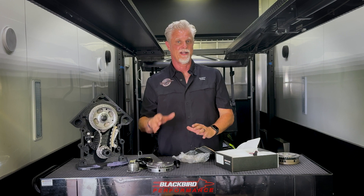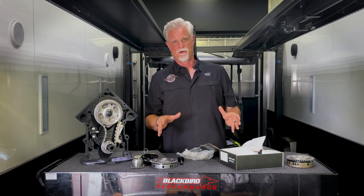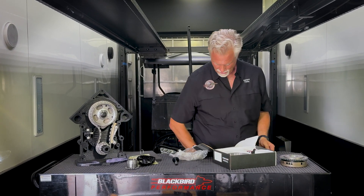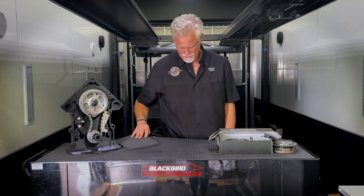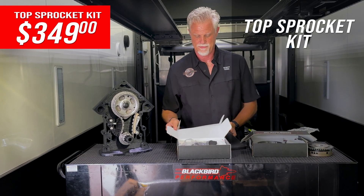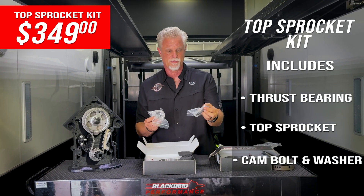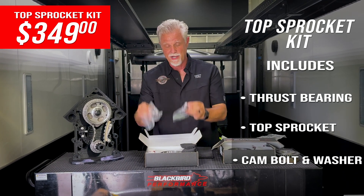That's our full kit at $549. Compared to the stock system with the big heavy phaser, adding a phase lock, no ability to degree the cam, and no thrust bearing, the stock approach is actually more expensive than this system at $549. But we realize the full kit isn't for everybody, so we offer several other options. For $349 you get the top sprocket kit — everything you need to put our top sprocket on, eliminate the phaser, and have this one-piece billet gear. That includes the cam sprocket, the thrust bearing assembly, the ARP bolt, and the special cam washer.